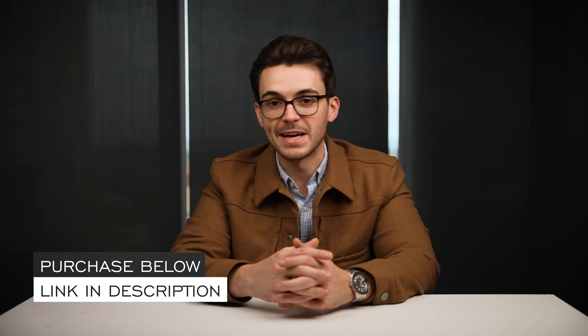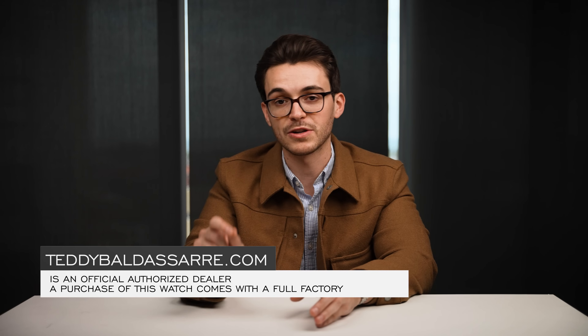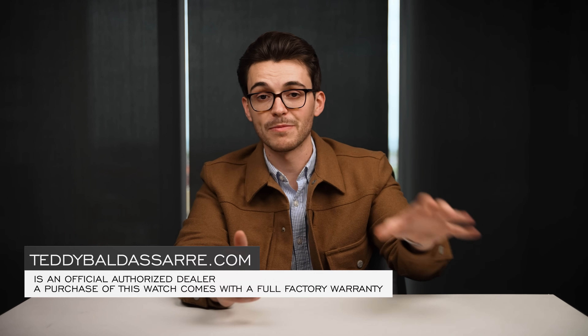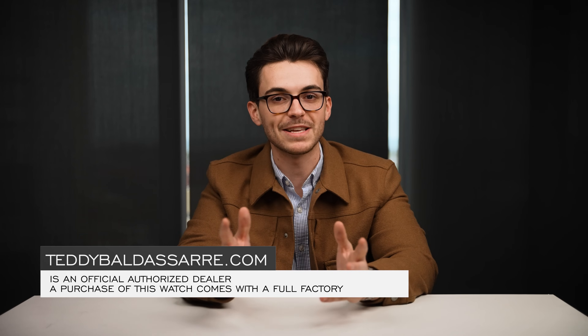Thank you so much for watching. If you enjoyed the video, please give it a thumbs up, subscribe, and hit the bell icon — that really does help the channel. If you're in the market for this watch, check it out at teddybaldistar.com, a full authorized dealer of all the brands we carry, with quick fulfillment, dedicated customer support, and full factory warranties. Finally, nine out of every ten dollars we generate goes right back into the content we're creating here to help foster a new generation of watch enthusiasts. Thanks again, be well, and I'll see you all very soon.